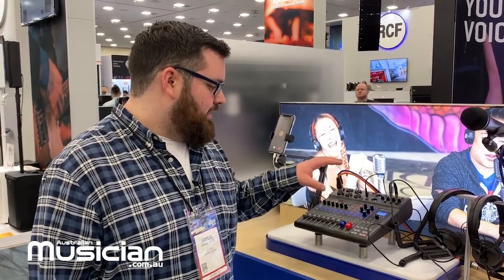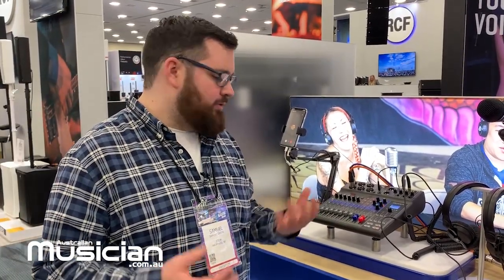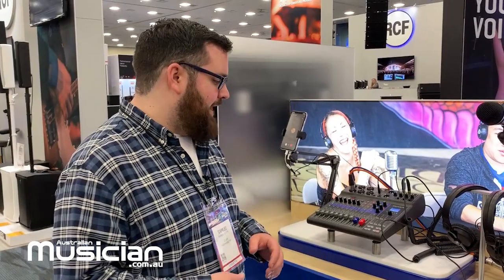Hey, I'm Samuel. We're at the 2020 NAMM show at the Zoom booth, taking a look at the LiveTrak L8. This is a digital mixer and recorder with some pretty powerful features in a very small package.